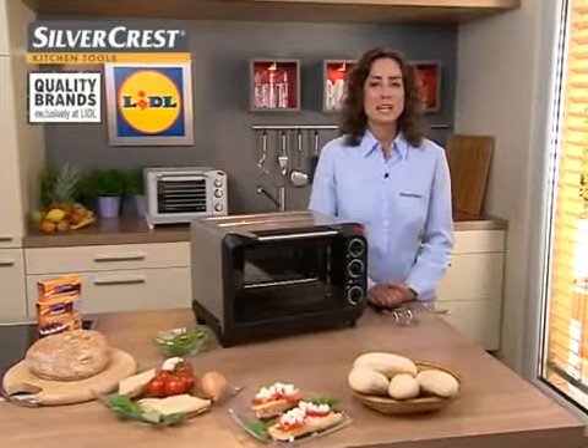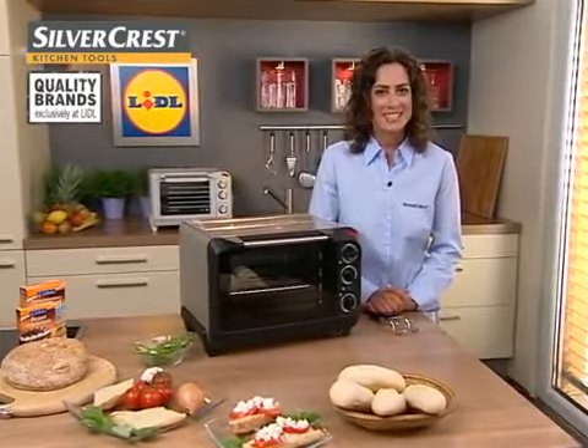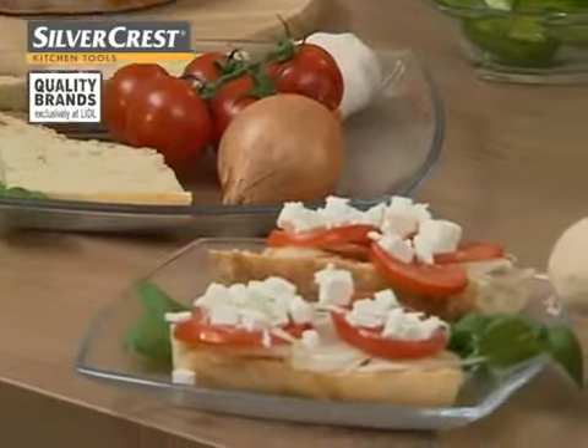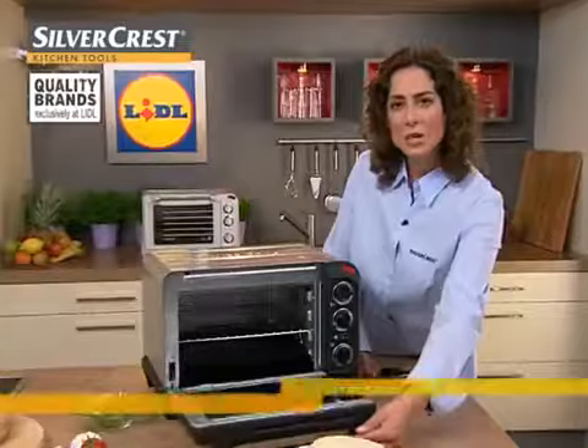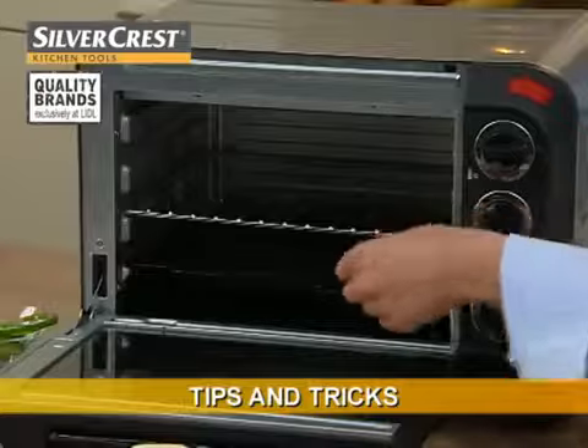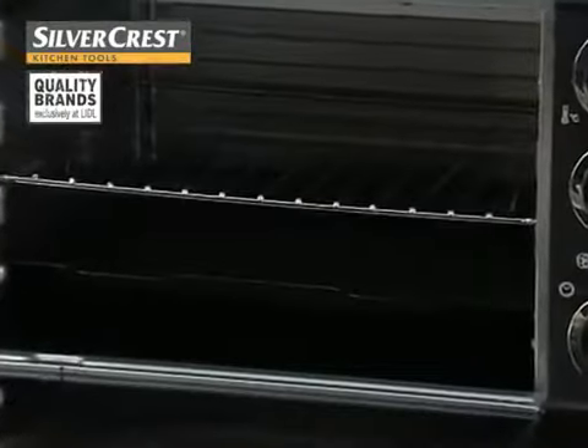In regard to all the things that you can prepare with this oven with grill, there are of course no limits set on your creativity. You can, for example, bake toppings onto toasts or baguettes, or bake fresh bread rolls. And one more tip: if you have food that is likely to drip fat, just slide the baking sheet underneath the grill and then you can catch all of the excess oil and fat.